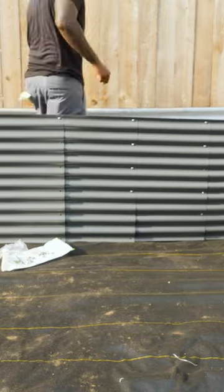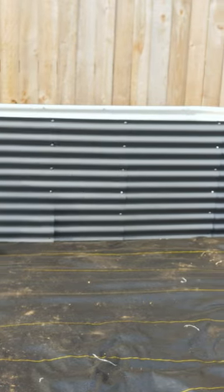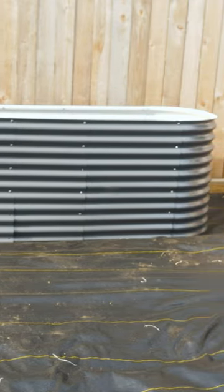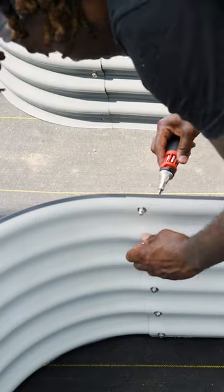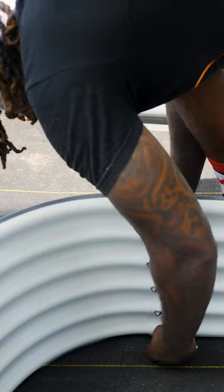Whenever you go to assemble these beds, do not do what I'm doing here. Notice I'm going panel for panel — that's not really the best way to do it. And you should use a drill if you have one, because it'll make tightening these screws a lot easier. But that's just how I feel; you can do whatever you want.